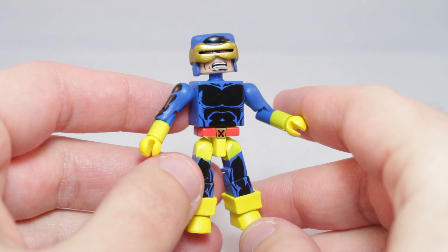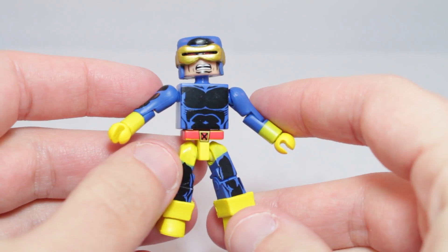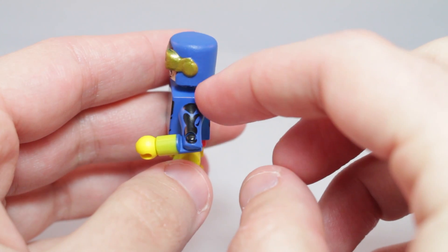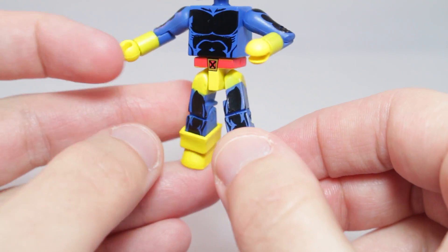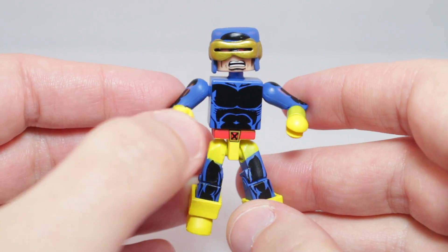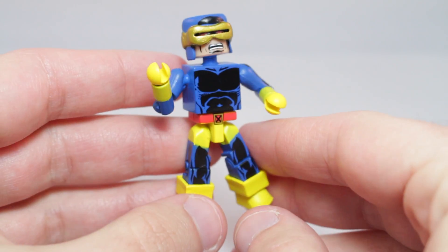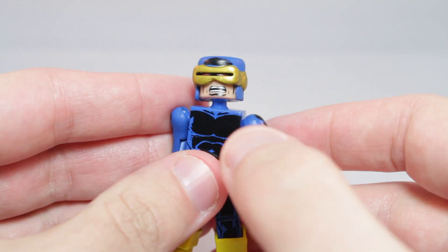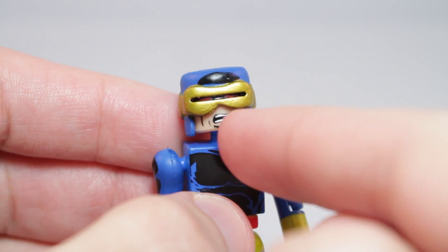Blue overall costume with very harsh black highlights, a lot heavier on him than the other figures. You can see he's got his X-Belt on the torso, and he's got printing on both arms — it's the same print. Going down to the legs, he's got boots. Back detailing's nice. I really like the Jim Lee Cyclops costume where he has the open hair, but that's probably the only costume I really like of him. I think his helmet is a new piece, and the visor looks good — you can see his eyes underneath.